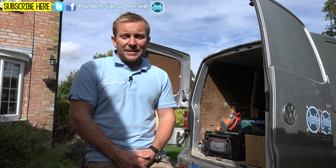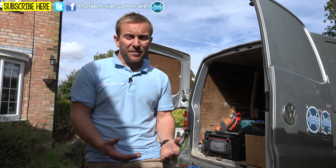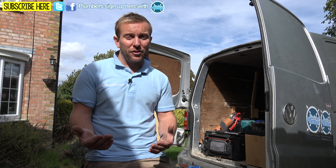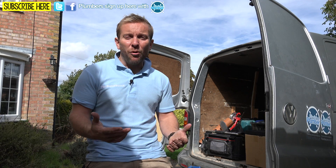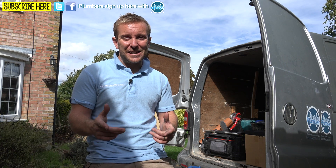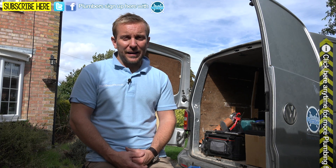So guys, I hope you've enjoyed today's video and it's given you a better idea about how you can increase the pressure in your system. It's completely revolutionised Matt and Shona's setup — they used to smell really badly, but from now on I hope they smell beautiful. Please follow us on Twitter and Facebook where we do our plumbing disaster videos every week. Click the link appearing now if you want to watch any plumbing disasters, and also click the link to subscribe to us on YouTube.